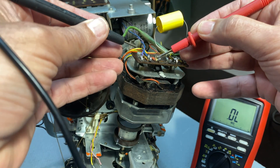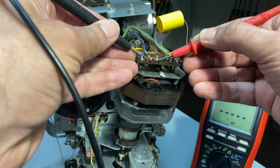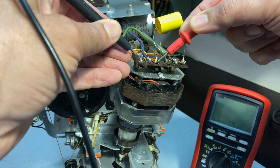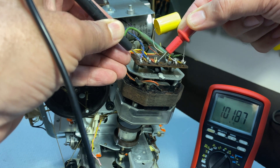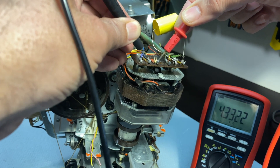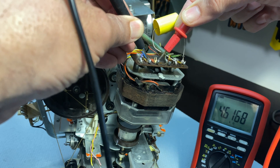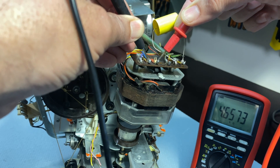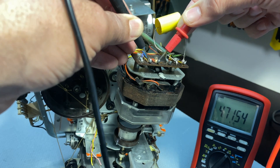If we measure between this common point and this one, we get about 1k — 1.01k. We measure this one and we don't get 1k; we're getting 4.6k or something, and I've measured as high as 6k. So we've got a problem on that winding.